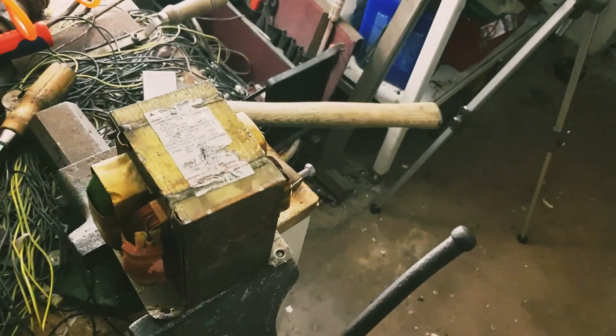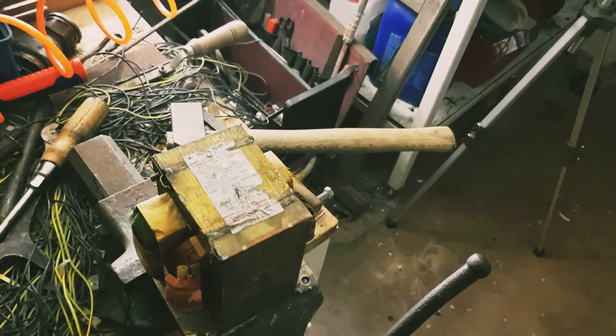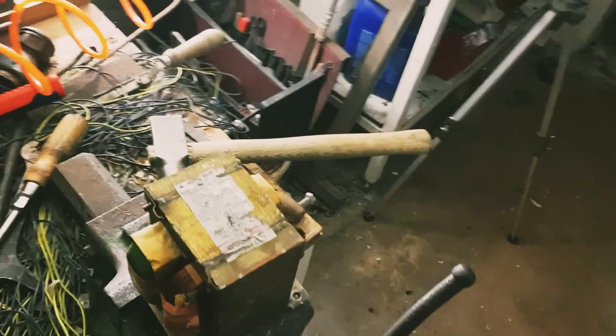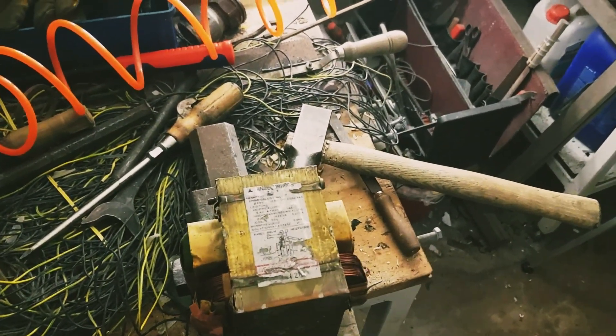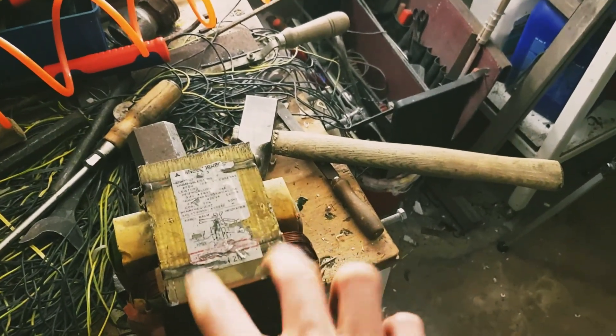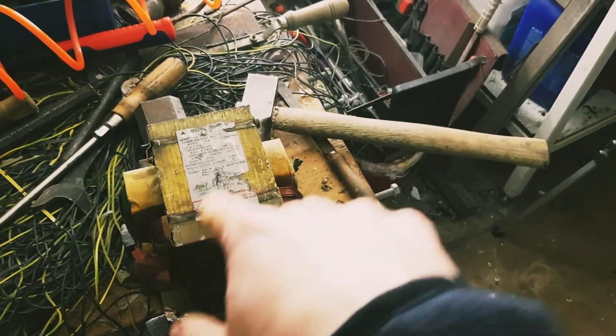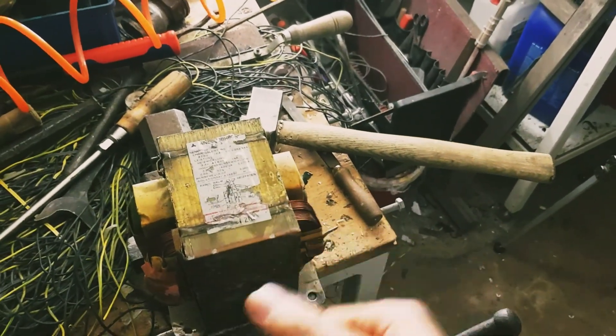That means this one can just be beaten apart with a hammer, and we are going to do that. I'm probably just going to put you on a tripod again and put that into timelapse, because it's very loud and no one really likes that. So we are going to beat on this part here and you're going to see it just shear off in the general direction of the floor.